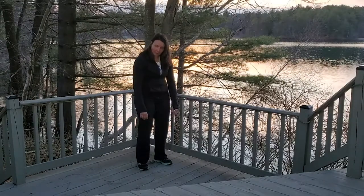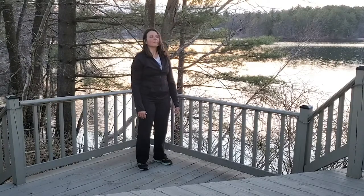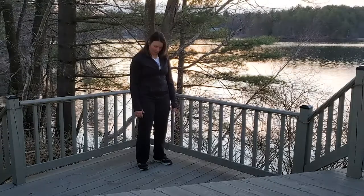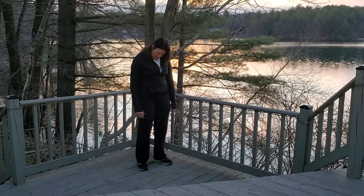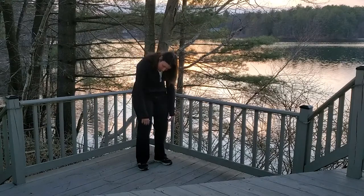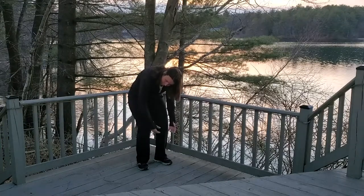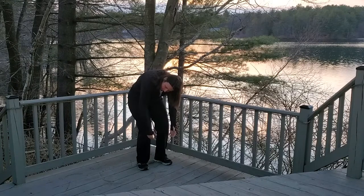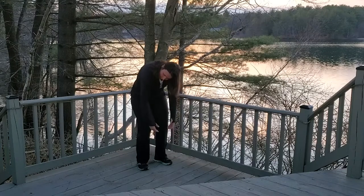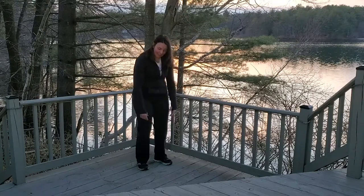That protects the lower back. Straighten up one vertebrae at a time. Excellent, good job. One more time — I'm simply gonna drop my chin, roll my vertebrae forward one at a time, a nice rounding today. Little bend in the knees, letting the back round so it feels like a crescent moon. Then we start to lift nice and slow, coming back to standing using the breath, stacking one vertebrae at a time.